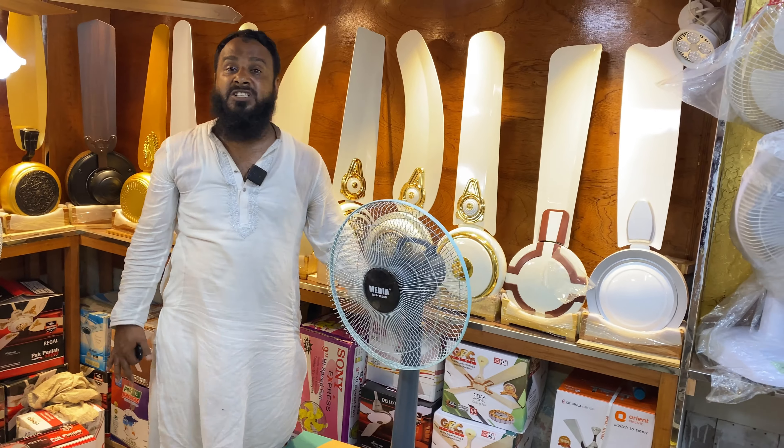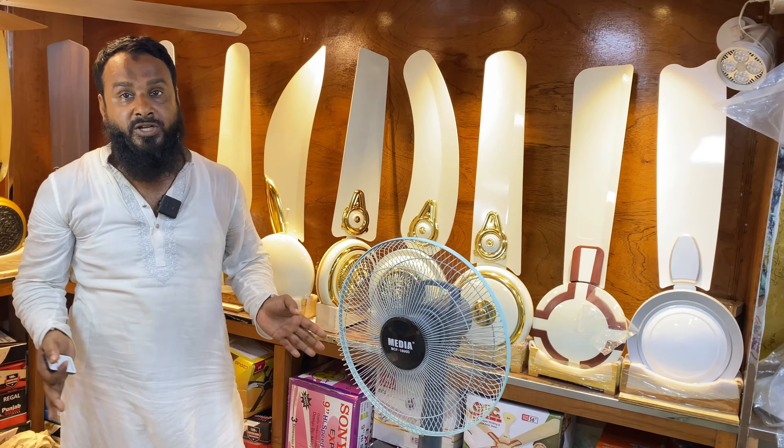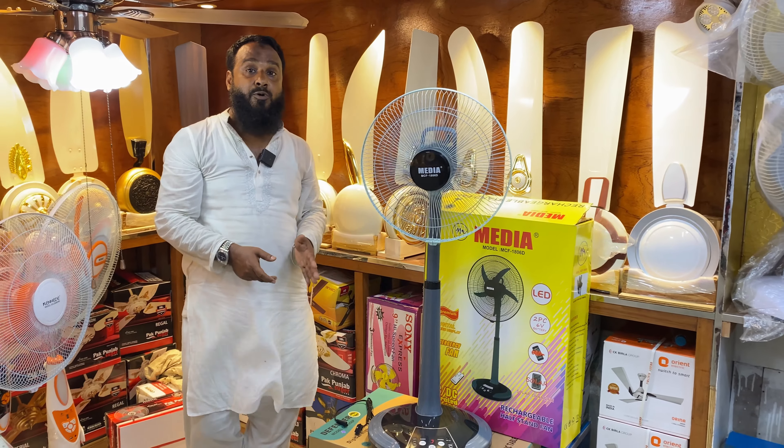In the media brand, we have a double battery. It's a servicing battery — a double battery fan.